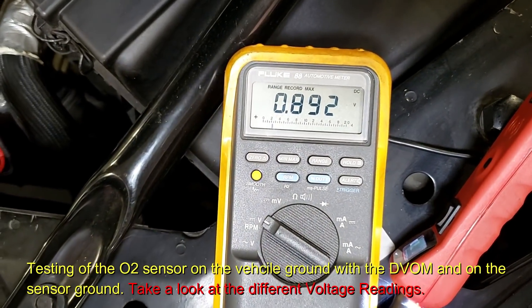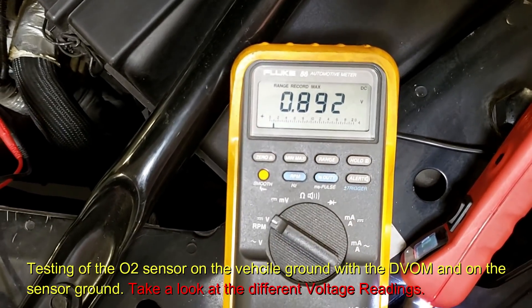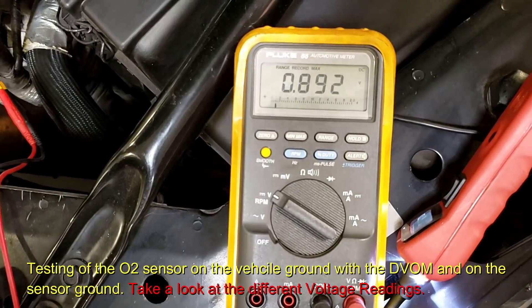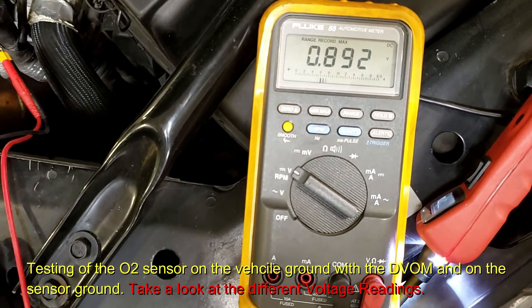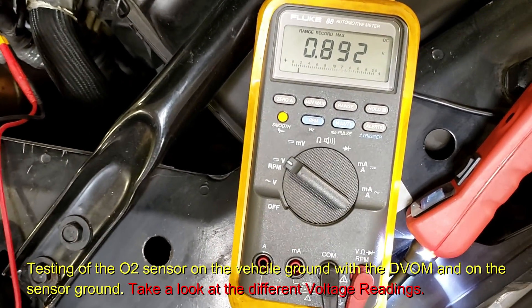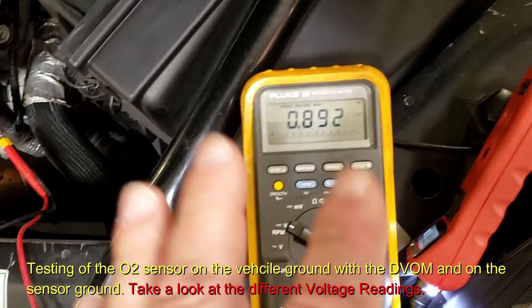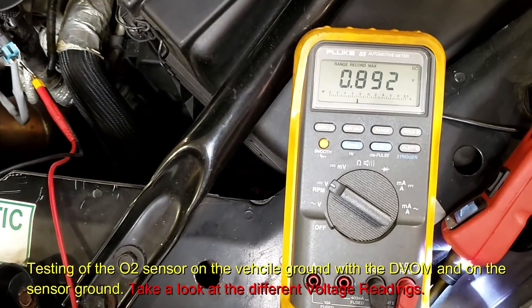Did we go over 850? Yes — so this oxygen sensor is good. The scale is zero to one volt. Anything over 850 is good for the high end; anything under 150 is good for the low end. We do not want to go under zero. What we're reading here is the rich/lean signal and its ability to swing that high.